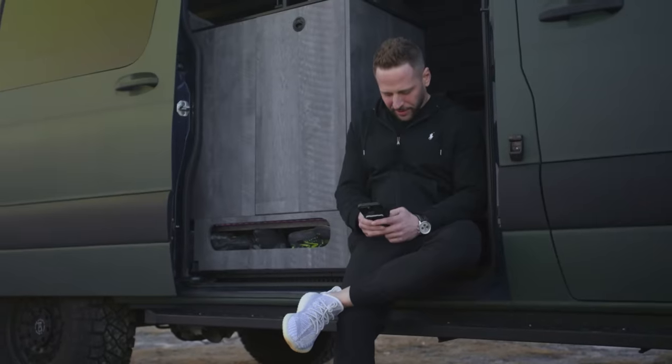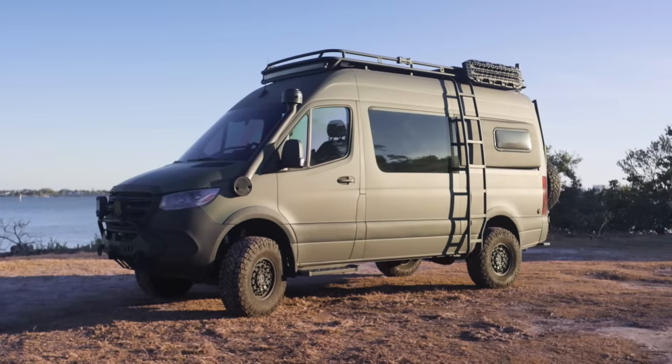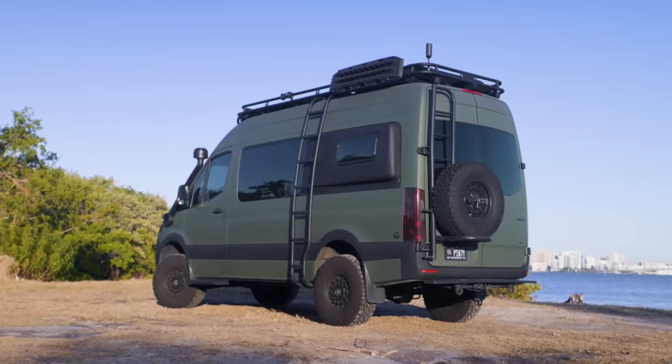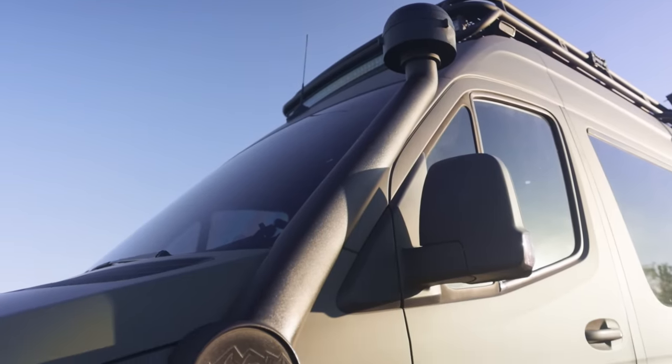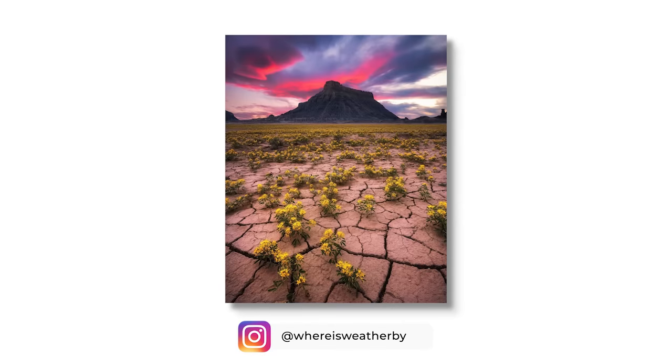For anybody interested in getting into van life, I would really just suggest researching all the different options. I went through all the options to find what would check the most boxes for me. I settled on this van for a few reasons: one, you can jump straight from the cab into the back; and two, this specific van is four-by-four and lifted with upgraded suspension and tires, which I required because I like to take photos in very remote places. I'd recommend going through YouTube and watching a lot of videos to figure out your needs.